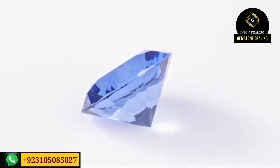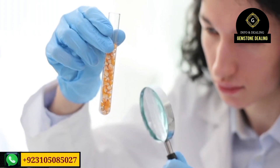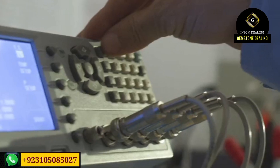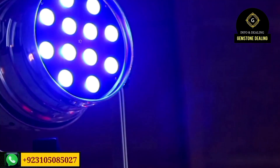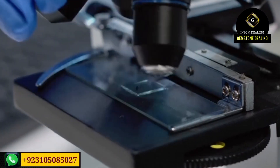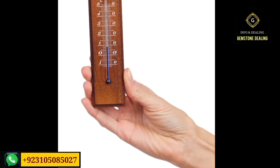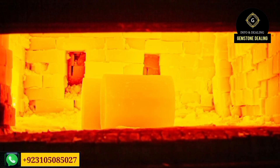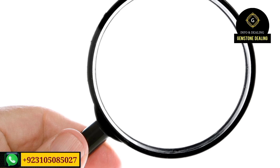Heat treatment of sapphire is a widely accepted practice in the sapphire industry to enhance color, clarity, and overall value. Heat treatment involves exposing sapphires to controlled high temperatures, typically between 1000°C and 1800°C. The exact temperature depends on the material being used in the heat treatment, so you can manage the treatment accordingly.